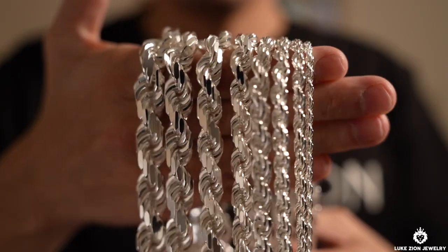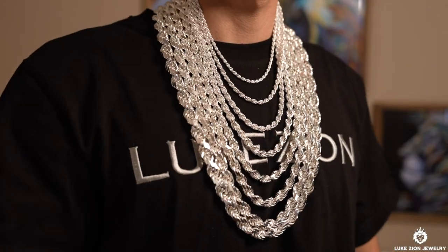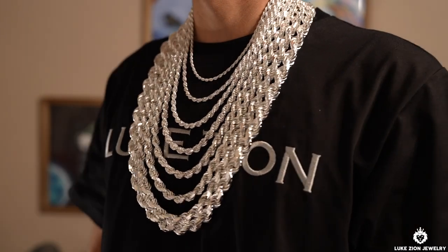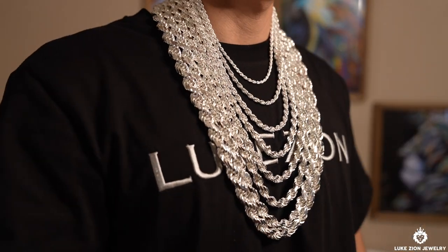And like always guys, I like to mention that all these rope chains here are actually manufactured in Italy — made in Italia — solid sterling silver 925. The rope chain is just an extremely popular chain.